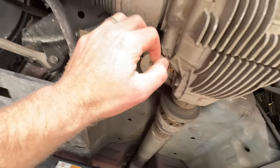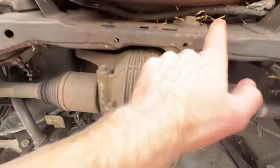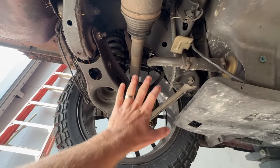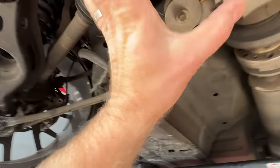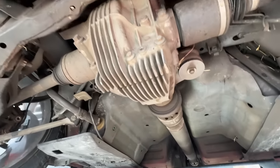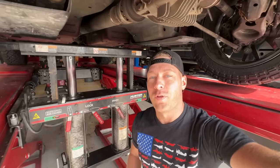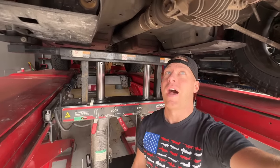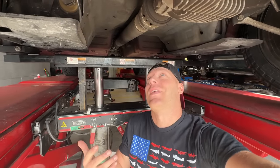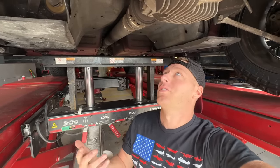After we get the drive shaft out, we're able to undo a couple bolts here — there's a couple on the back of it as well — and then we're probably going to have to loosen up one side in order to pull the axle out, then we can drop the diff. Just some nuts and bolts. Don't be afraid to tackle a project like this yourself. I've never done this before on a Hellcat, but just dive into it and learn.